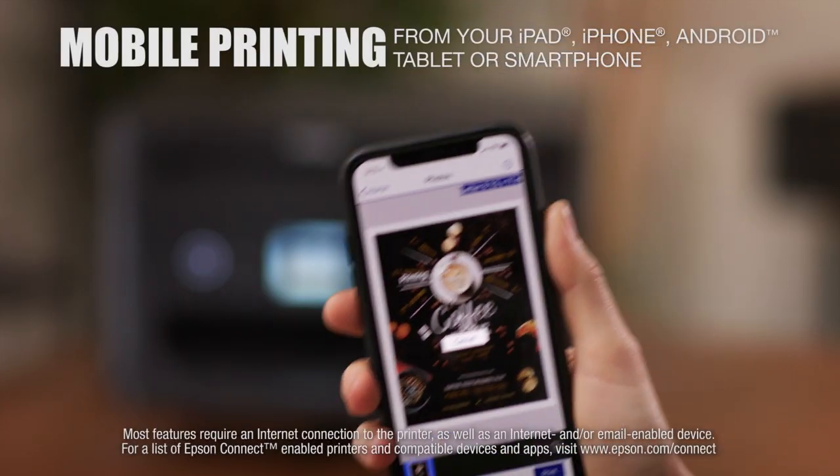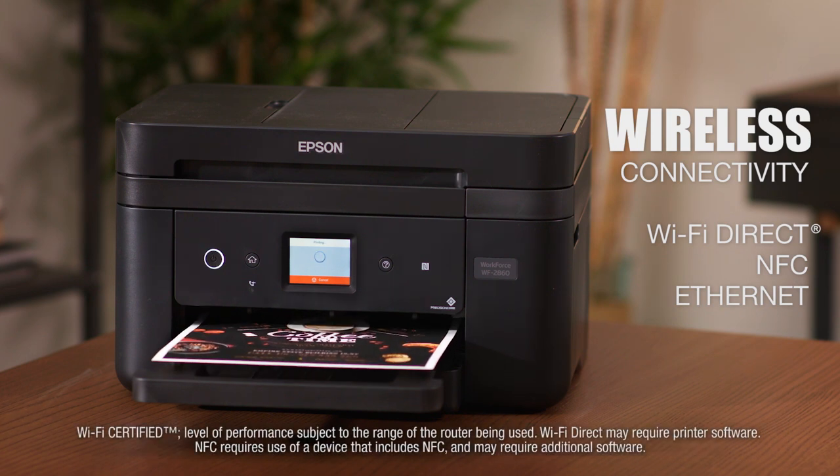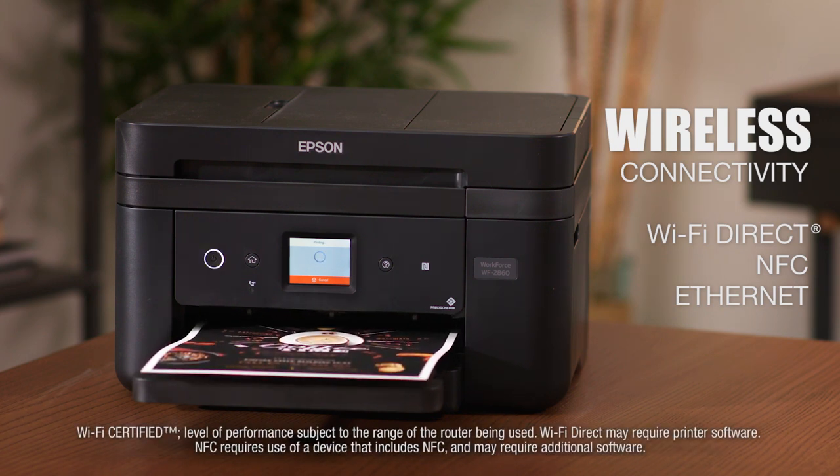It makes mobile printing easy from your phone or tablet, and allows network-free printing via Wi-Fi Direct and NFC touch-to-print capability, plus Ethernet.